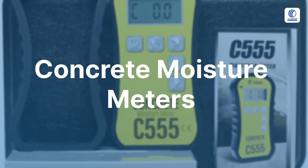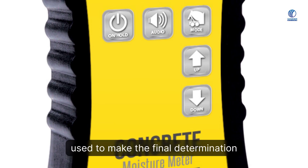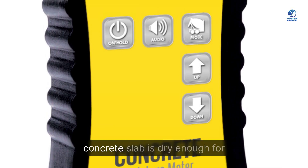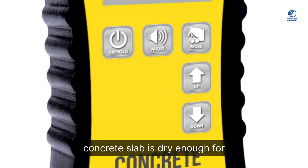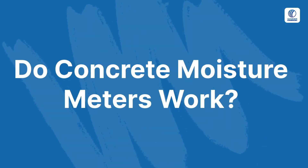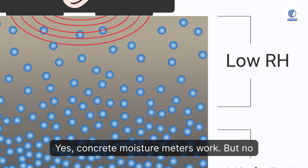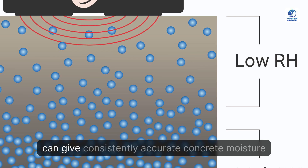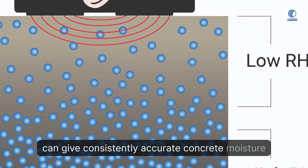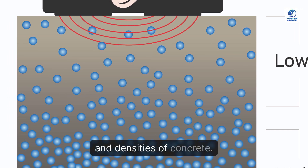Concrete moisture meters should never be used to make the final determination as to whether or not a concrete slab is dry enough for a flooring installation. Do concrete moisture meters work? Yes, concrete moisture meters work. But no concrete moisture meter of any type can give consistently accurate readings across the different mixes and densities of concrete.